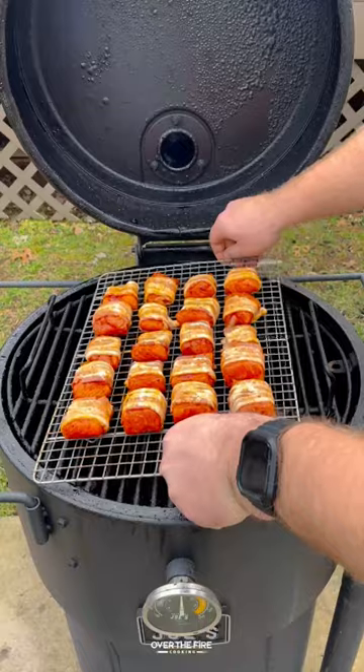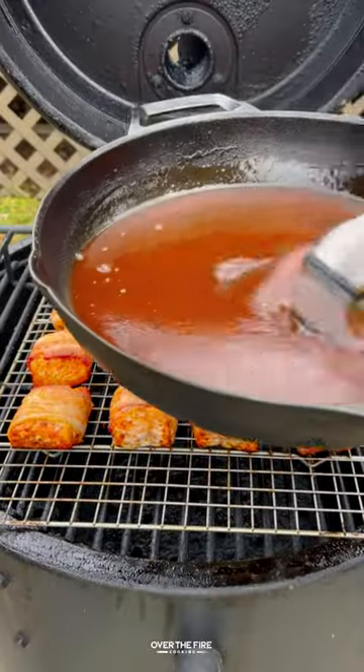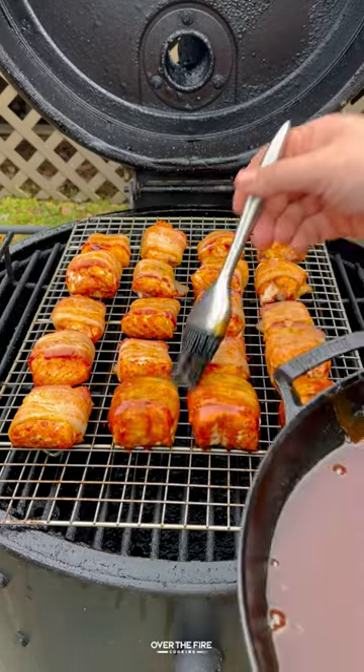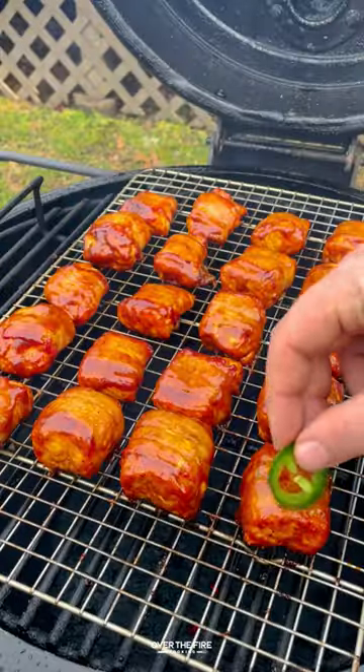Once it's good, pull it off and keep it warm. I'm going to let that smoker cool down to about 250, then add our salmon bites to cook for about 30 to 40 minutes to 145 internal, basting with that barbecue sauce every 10 minutes until it's caramelized.